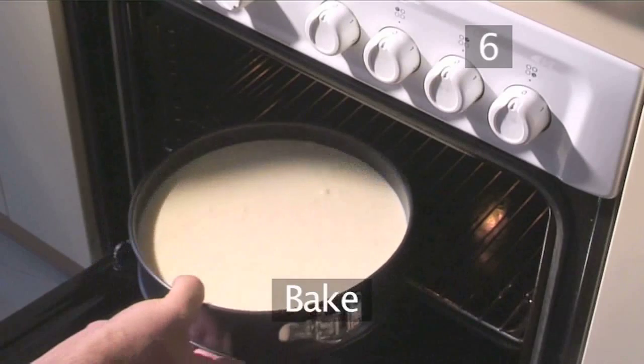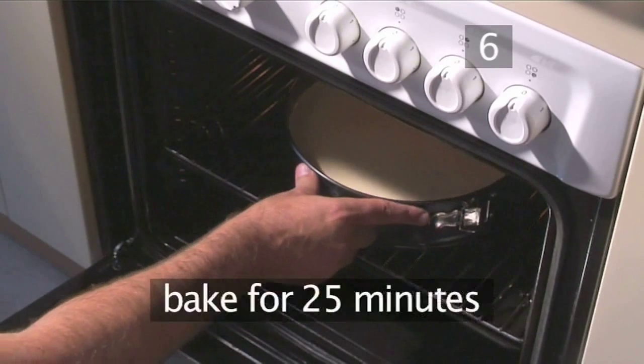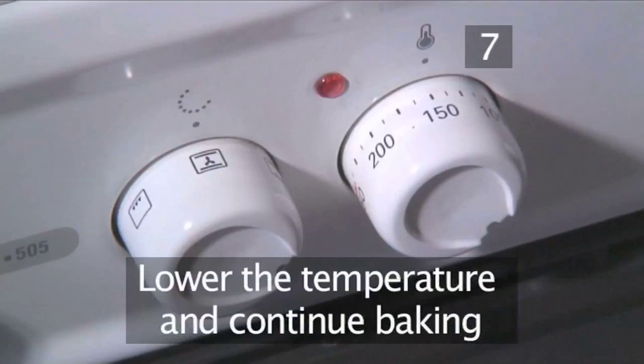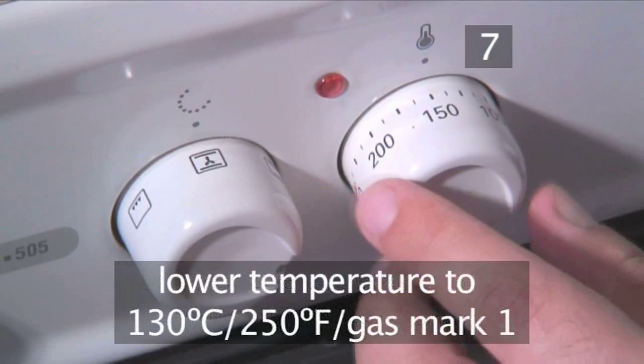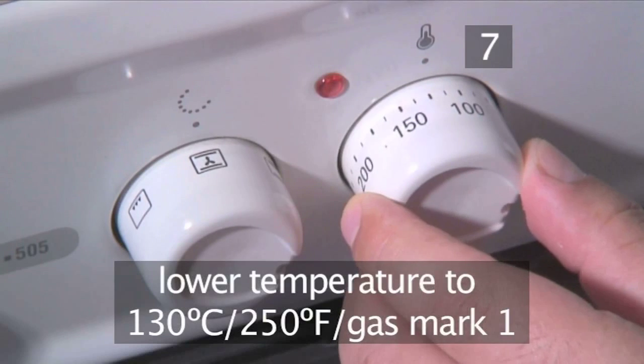Step 6: Bake. Place the tin in the centre of the oven and bake the cheesecake for 25 minutes. Step 7: Lower the temperature and continue baking. Lower the temperature to 130 degrees centigrade — that's gas mark 1.